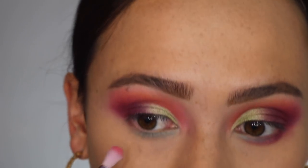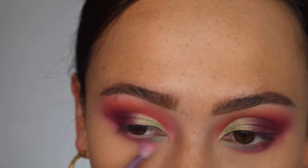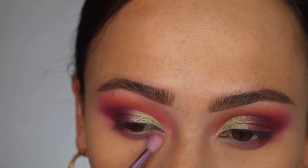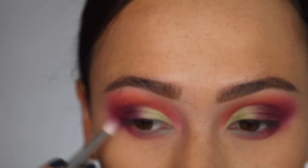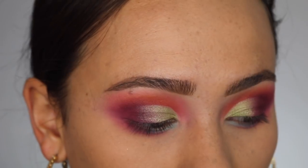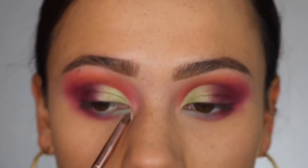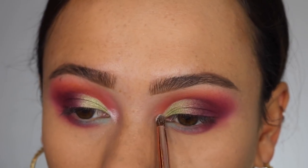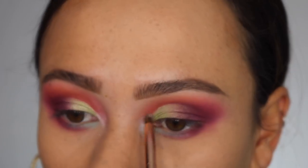We're going to take Pigment again — that pink — and run that right along the lower lash line, leaving a little bit of space for that blue. Then we're going to take Not a Fact, that dark purple, and deepen everything up. While I'm at it, we're going to take Ranch — that shimmery white — in the corner and just brighten this area up. I love this color. So that's that — I'm going to put on the rest of my makeup and I'll be right back.